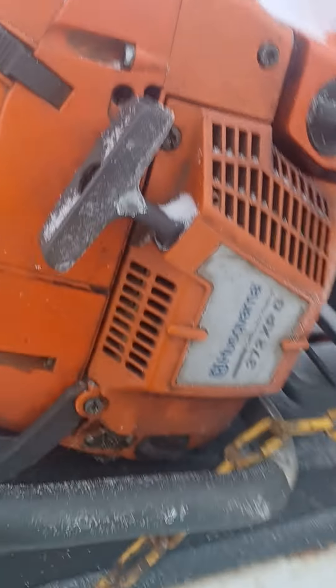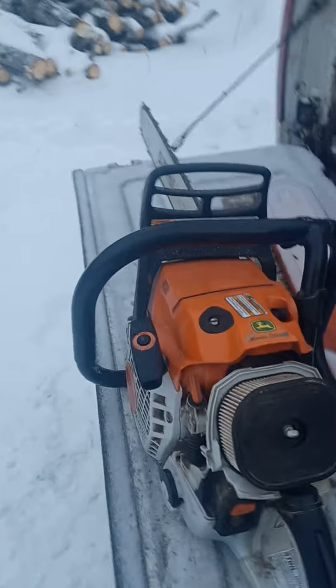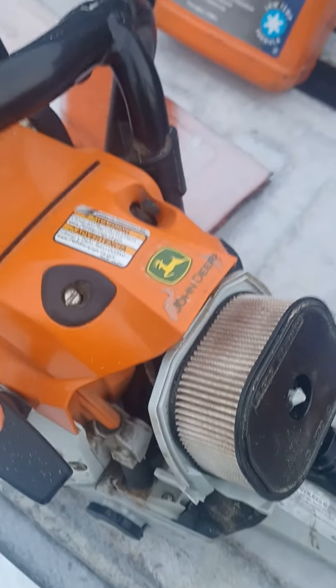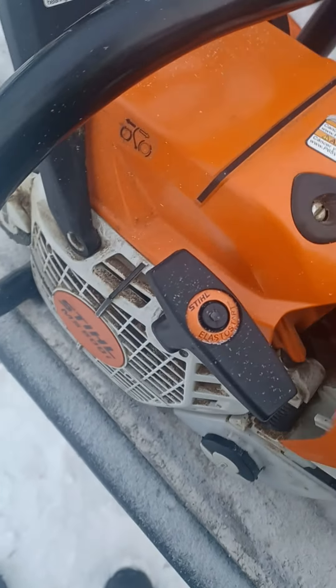I guess we were used to these. Didn't have much luck with these before, but this 500i is very impressive.